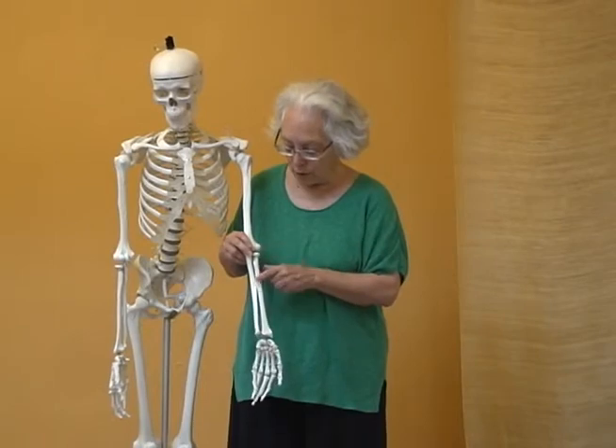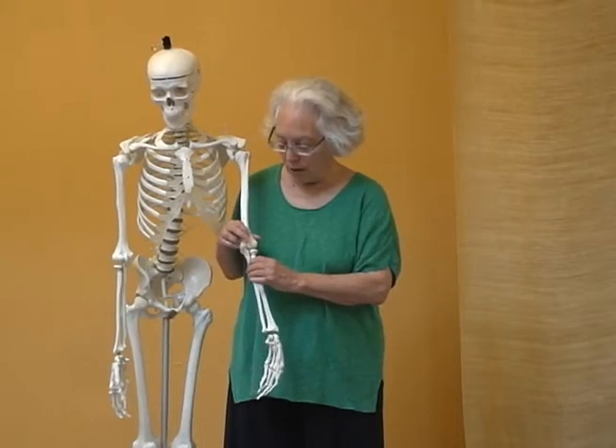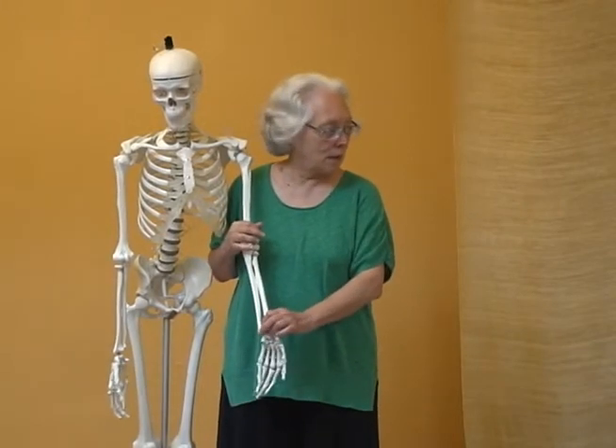One of the things I'd like to explore this morning is how we rotate the radius and the ulnar as it affects the upper arm, as well as how it affects the hand.